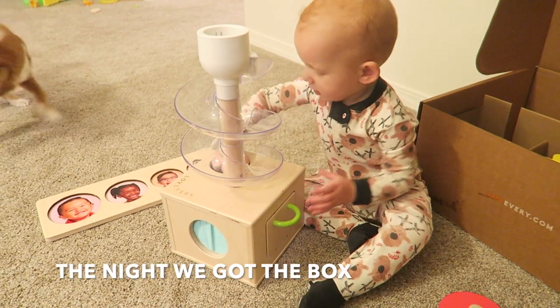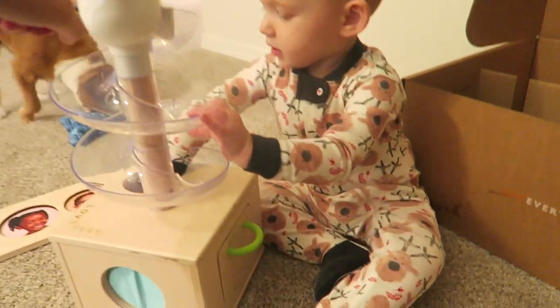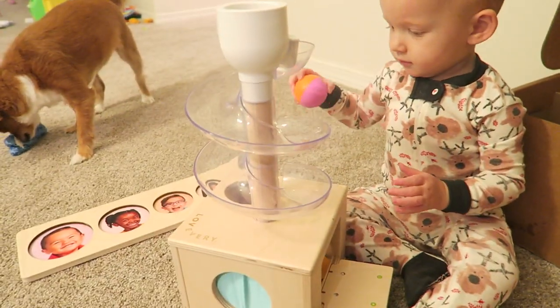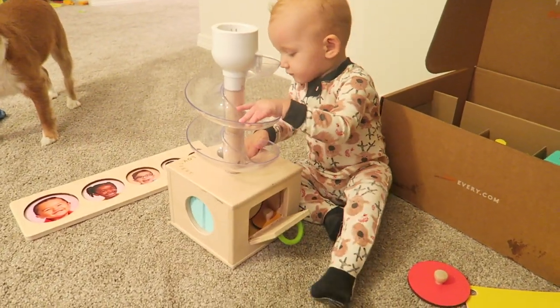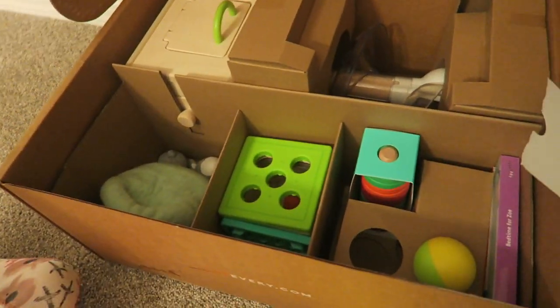I'm going to talk all about the box and the toys we got and show you some clips of us playing with them. We've had this box for about a month, and as soon as we got it I took out some of the toys I knew would catch her attention. There's one that's a ball drop — it goes down a spiral into a box and there are four different ways you can get the ball out. It's amazing and she has figured out all four ways. The other one we took out immediately was the puzzle with kids' faces underneath. She's so into kids, so she was just taking the pieces off and gasping when she saw a kid's face — it was so cute.